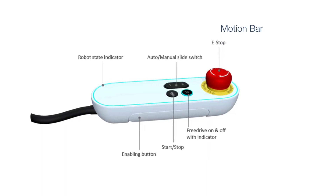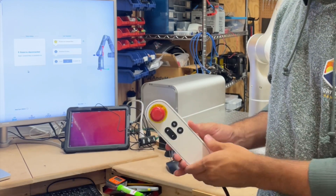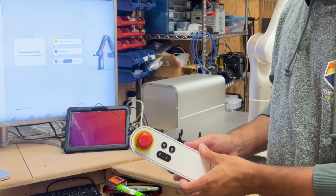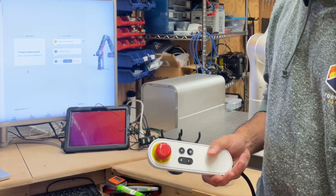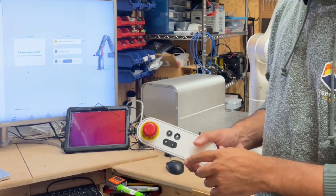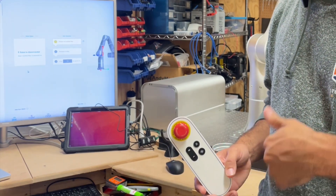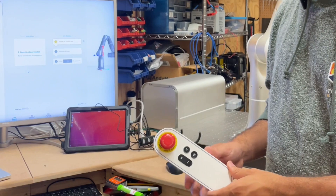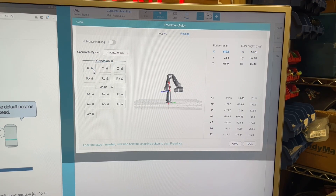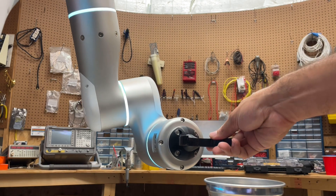It also comes with this motion bar. The motion bar has an e-stop in case you want to stop it, and a dead man switch — they call it the enabling button. In free drive mode, you need to pull that switch to enable the robot; if you pull it really hard, it also acts as an e-stop, so it's a two-position switch. There's also a run button that will execute an activated program, and a free drive button that puts it into a mode where you can unlock individual joints or the Cartesian or tool coordinate system and move it around — as you can see here where I'm moving it across the Z axis.